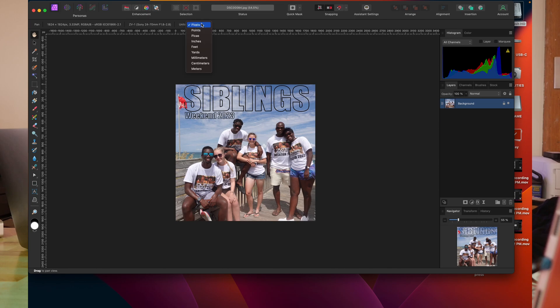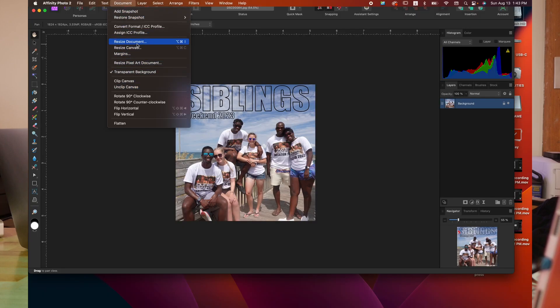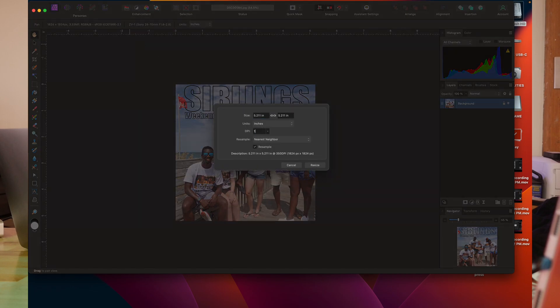Alright, right now my units of measure are pixels. I'm going to hit inches because I like to work with inches. Now I'm going to change the DPI — my document normally defaults to 300 DPI — so I'm going to go to Document Resize and change it to 1200 DPI. I'm going to make sure Nearest Neighbor is clicked on and Resample is on, and then resize that image. It made it so there are more dots per square inch. Because I'm manipulating the photo — sampling, rasterizing, adjusting — I changed the amount of dots per square inch so the photo has more information in there.